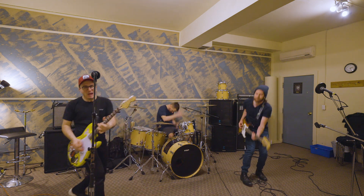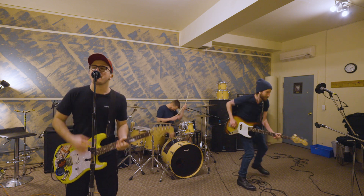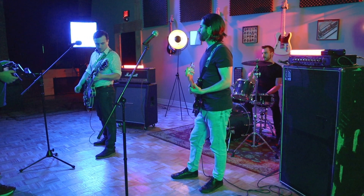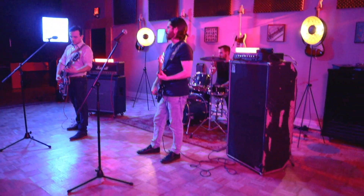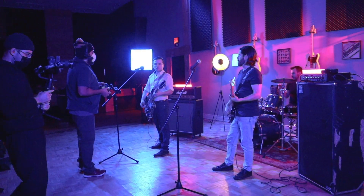When that test proved successful, we rented a space, I called in some favors, and we shot it with a very skeleton crew. I had to direct from behind the drum kit, which is a little challenging since I can't really have eyes on the monitors, but I did my best.